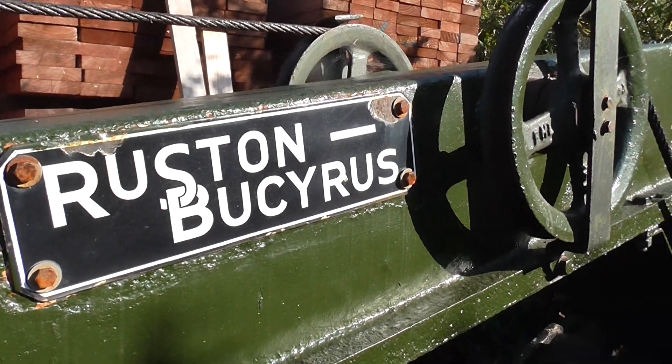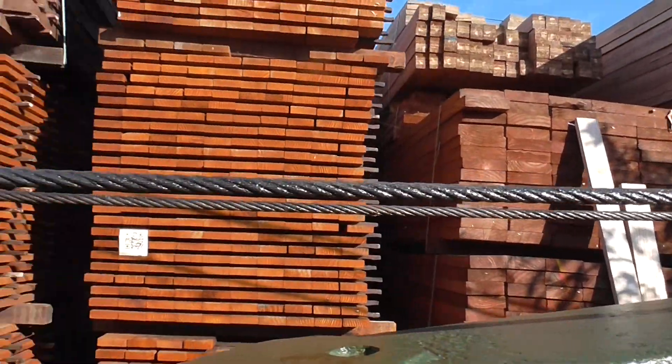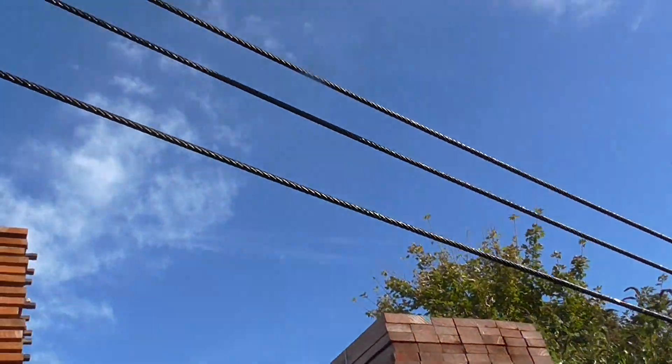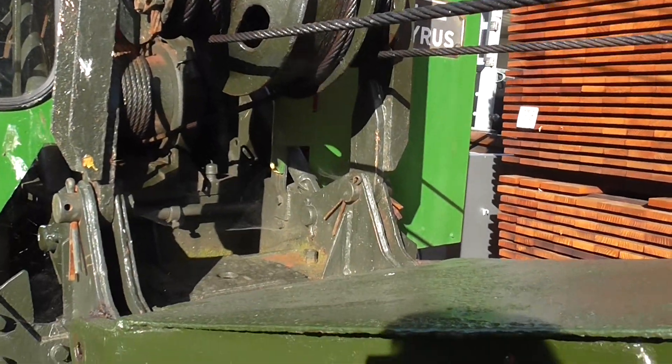I'm just doing an antifreeze check today and some wire rope lubrication, a pre-winterisation check really, just a physical check on the operations of the machine.